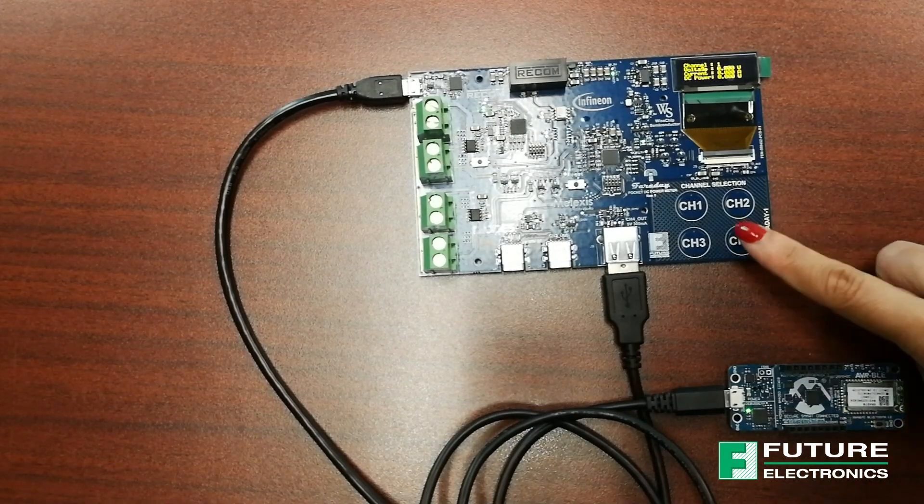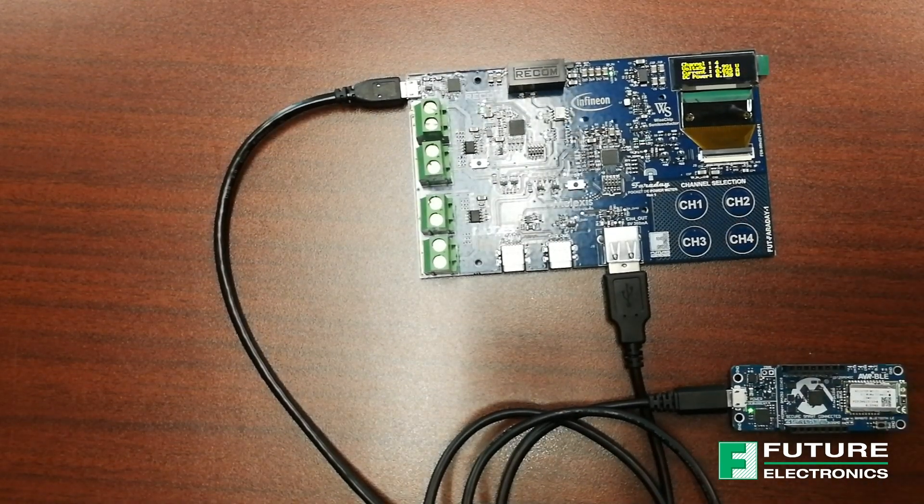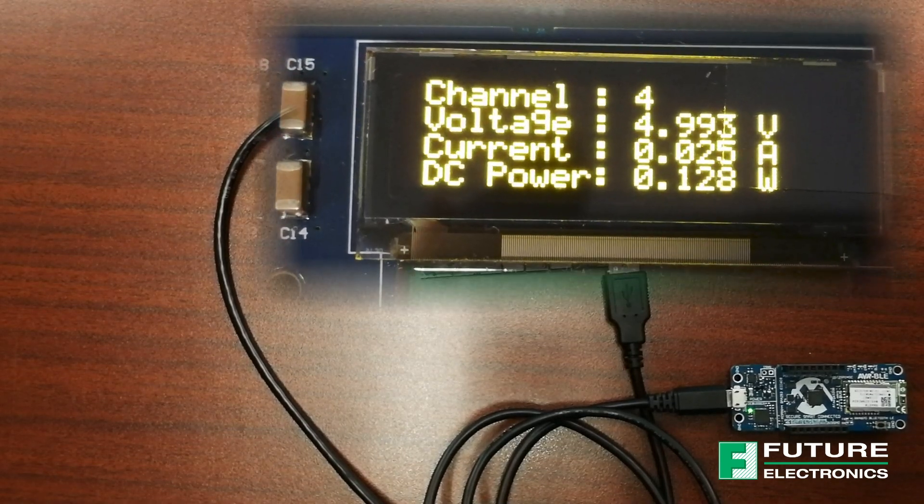I'm going to select channel 4, and on the OLED display I can see that my board is consuming 4.99 volts, 0.025 amps for the current, and 0.128 watts.